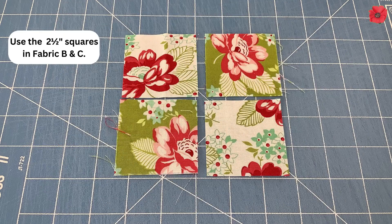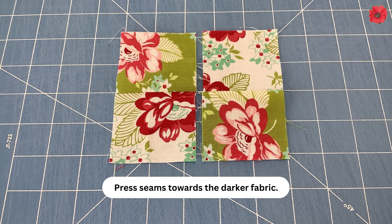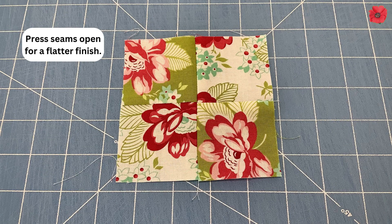Making the four patches. Use the 2½ inch squares in fabrics B and C. Pair opposite fabrics together and sew with a quarter inch seam allowance. Press the seams towards the darker fabric. Match the seams, pin and sew with a quarter inch seam allowance, then press the seams open for a flatter finish.